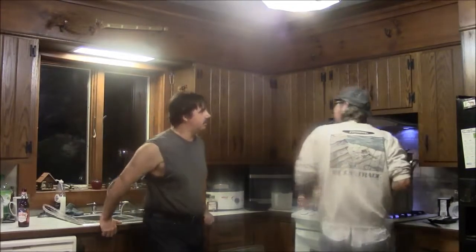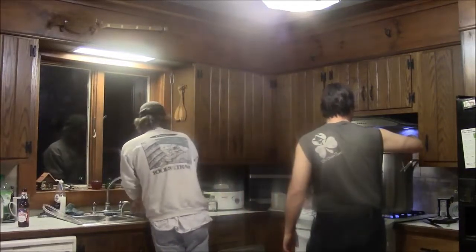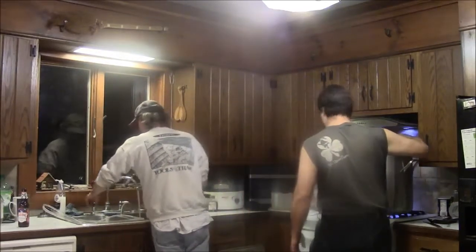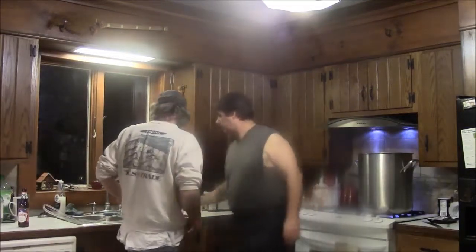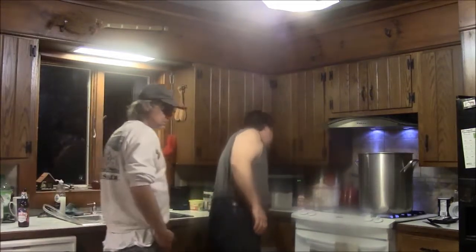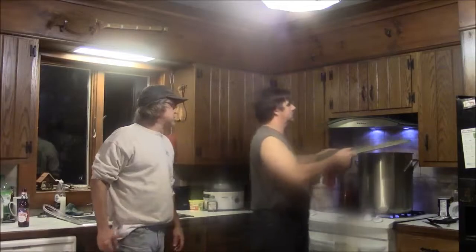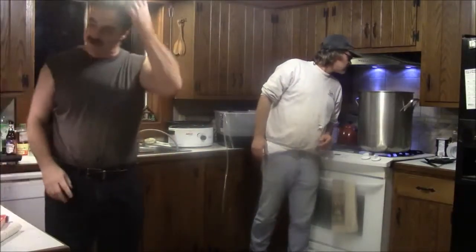I had to squeeze that out pretty thoroughly — more thoroughly than I ever knew. That colander works kind of good for it. Now we're just waiting for it to boil, so we'll be back when it boils. We're going to have to do a little bit of calculations on our hops now — with the alpha acid. That's how you determine how many bittering units you're going to get.